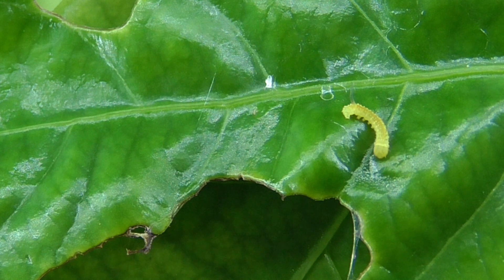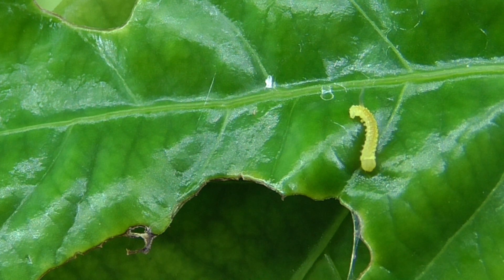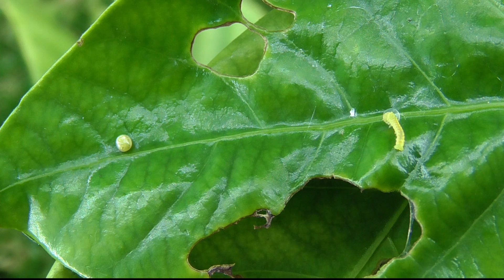The caterpillars, when they first hatch, are pale green with a darker tail horn. The small larvae eat all or part of their eggshell, which can be necessary for starting on foliage.